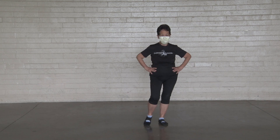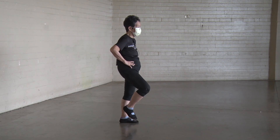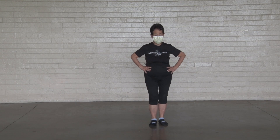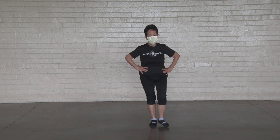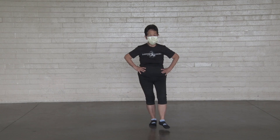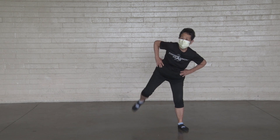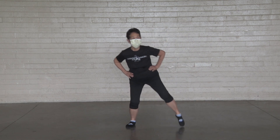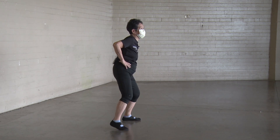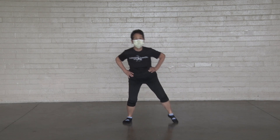Kick your right foot. One, two, three, four, five, six, seven, eight, nine, ten. Other side. One, two, three, four, five, six, seven, eight, nine, ten. Kick your butt. One, two, three, shift your weight, four, five, six, seven, eight, nine, ten.